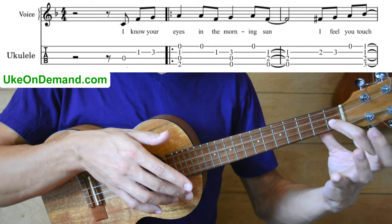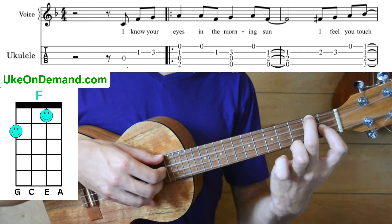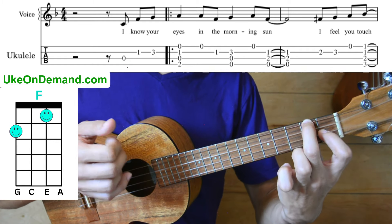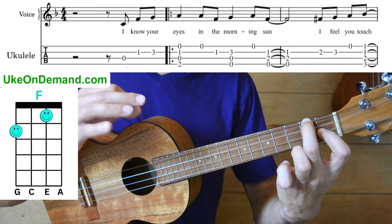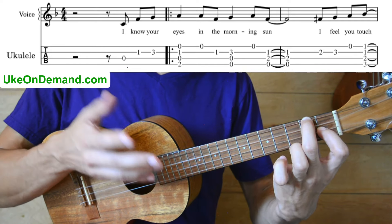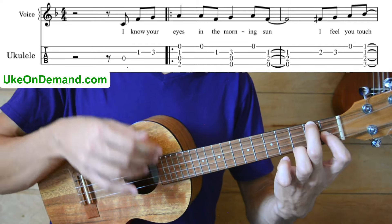and that's going to be an F chord. We're going to keep our index finger on the first fret of E there, and have our middle finger on the second fret of G. There are very small differences between the low G and high G arrangements — they're very identical — so if you happen to have a high G ukulele, you can still follow along with this tutorial.